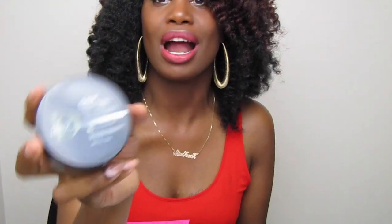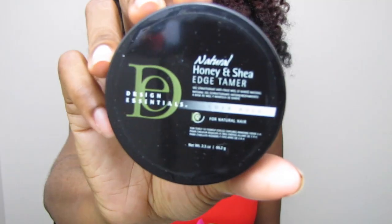I have never once tried Design Essentials products, but this box has the Honey and Shea Edge Tamer — actually it's the Natural Honey and Shea Edge Tamer, the firmer hold one. I've heard so much about this edge tamer and I'm so excited to try it. Let me know if you guys have tried this because I know a lot of you love Design Essentials products!